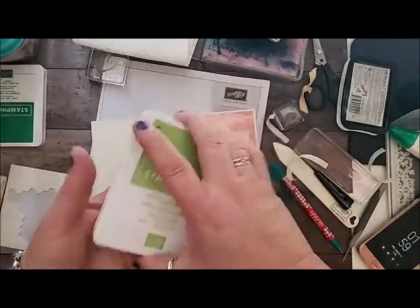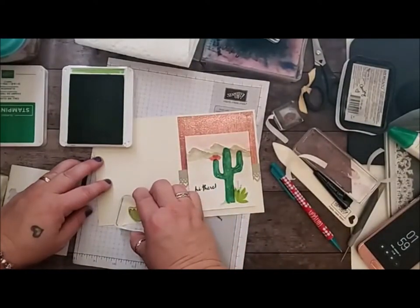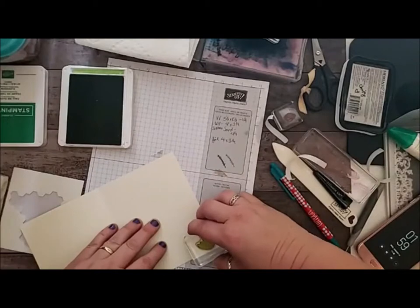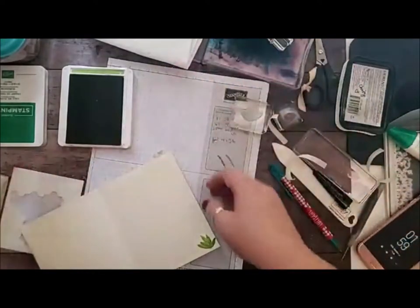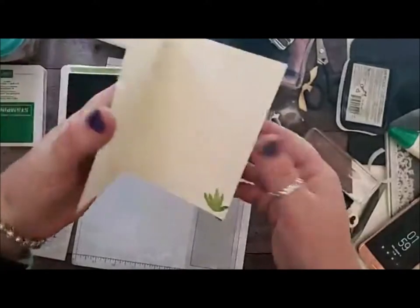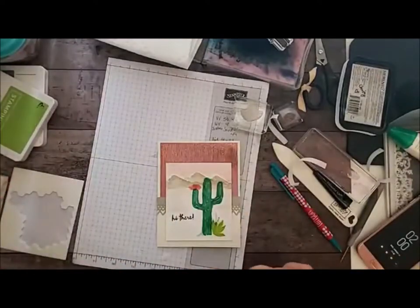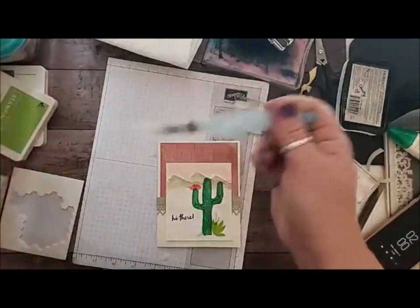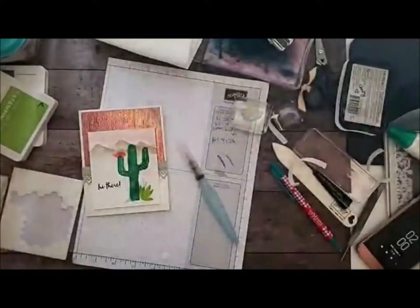And of course you don't want to leave your inside naked. So I'm going to go ahead and use the Granny Apple Green and this beautiful succulent piece — I love it. It's such a pretty image. And I'll add it to the inside too, so it's not naked. I love my chamois. Super simple, super quick, and so beautiful because you just have to stamp a few images. You saw how much watercoloring there was — barely any. I think it takes more to do with the Blends than with the watercolor with your Aqua Painter.